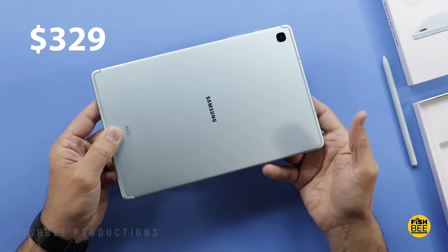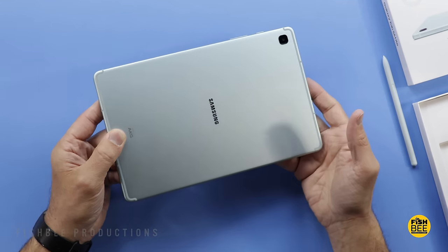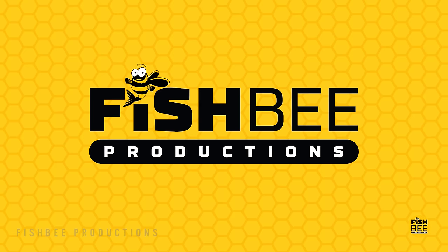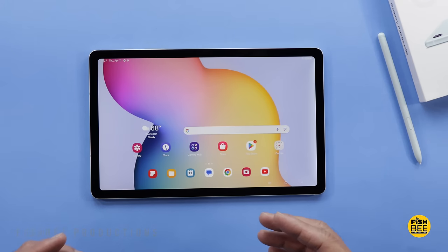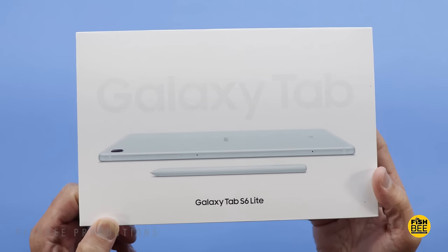The cost of this was just over $300. I'll leave a link down below with current pricing and more information. As far as I know, it's pretty much the same tablet as the previous two versions, but now it has an Exynos 1280 processor.